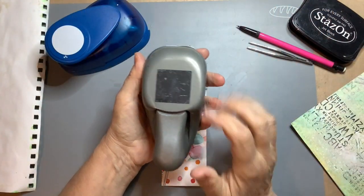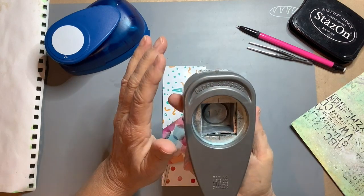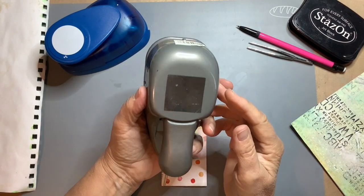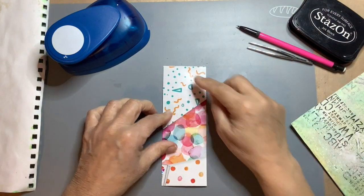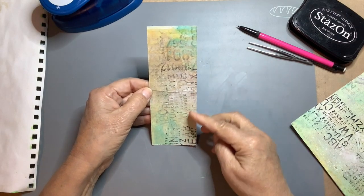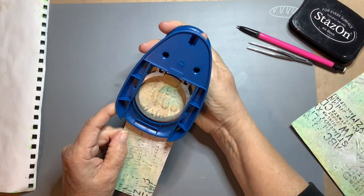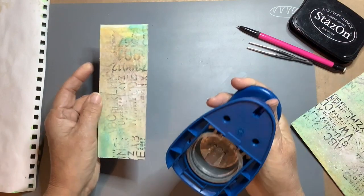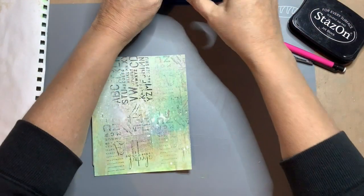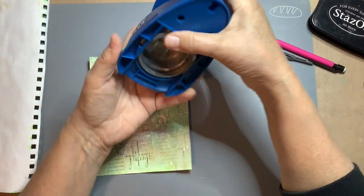I have this punch — this is 1 and 3/8 of an inch, I think. You can cut one. So this is not very straight. Does it fit? It fits. But I think I have to make another one. I'm going to use this one because it's a bit too small. So I'm going to cut this one.